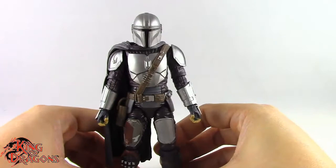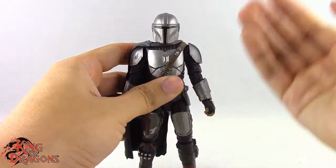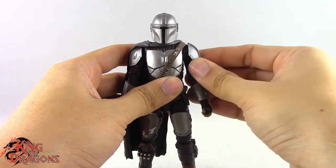But anyway that's all the Mandalorian comes with. So let's actually get him posed and take a closer look at the Beskar armored Mandalorian.